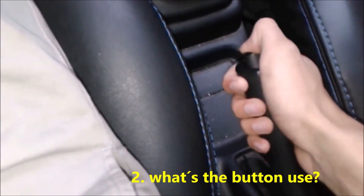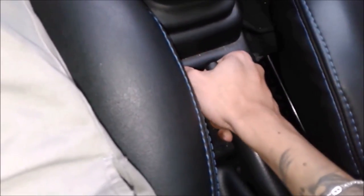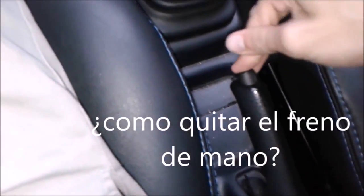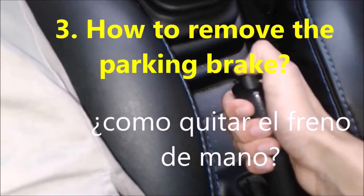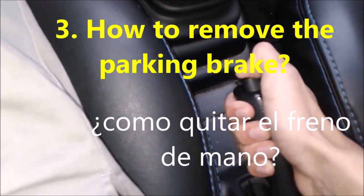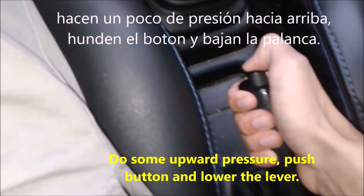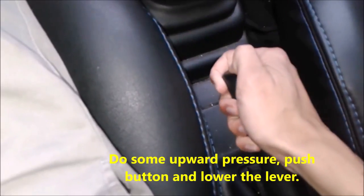The button is used to lower the handbrake. If we force it down without pressing the button, it will not go down. But if we press the button, the handbrake goes down. The button doesn't sink on its own — to make it sink, you have to raise the handbrake slightly with a little upward pressure first, and then the button will engage and allow you to lower it.